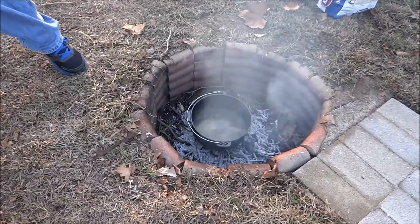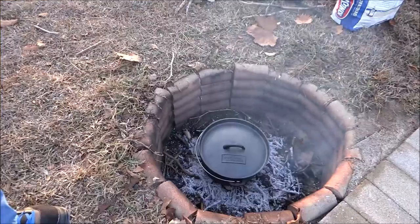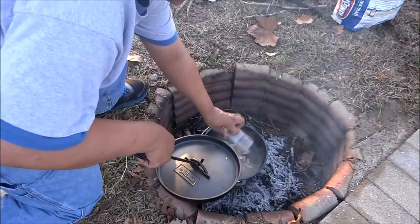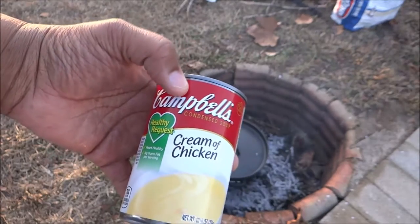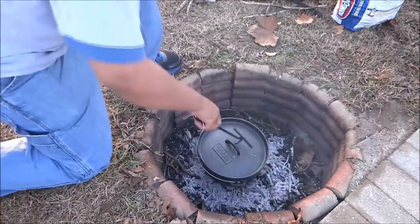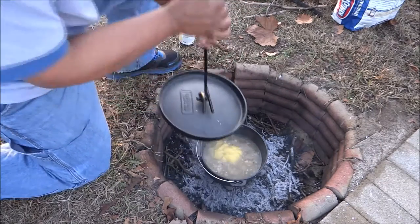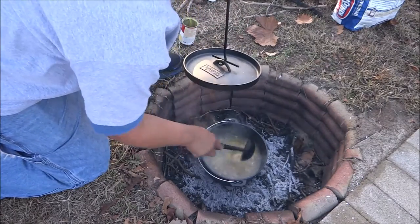While that's heating up, I'm going to put my lid on it. The next thing I'm going to do is add my chicken or turkey. This is leftover turkey from Thanksgiving. If you don't have any on hand, you can always go to Walmart and get one of their rotisserie chickens. The next thing I'm going to add is a condensed can of cream of chicken soup. I'm going to give that a good stir and get it mixed in. This right here is going to thicken it up.